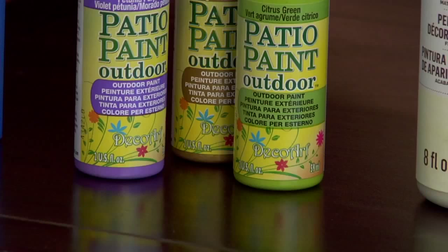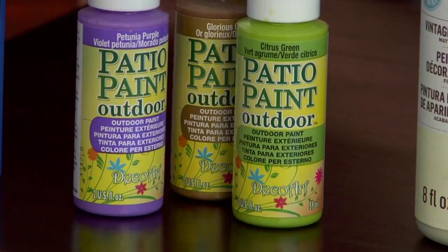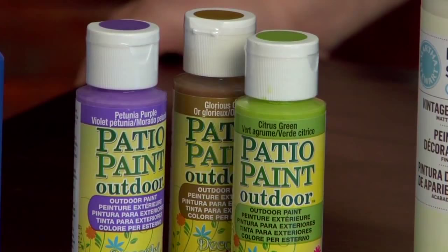Here we have patio paint, which is formulated to be weatherproof. This can be used on any outdoor items such as clay pots and bricks, and has the sealer built right in.